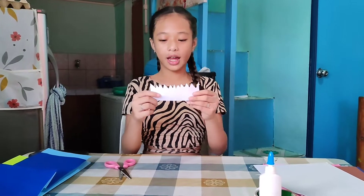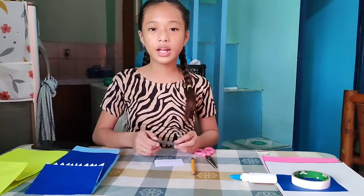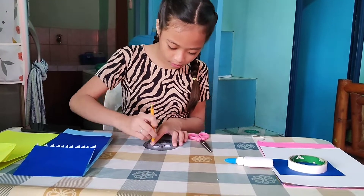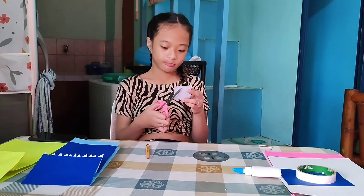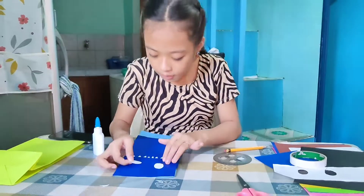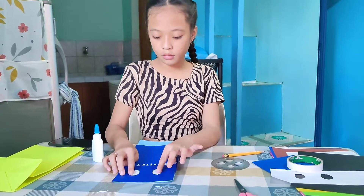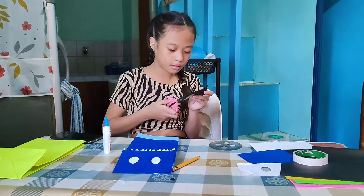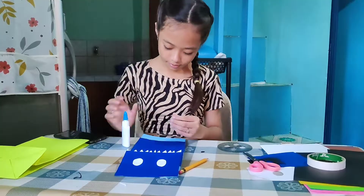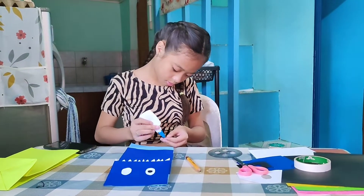So guys, ang sunod po ay yung mata. If you like it, hang on. Ang sunod po ay yung mata.